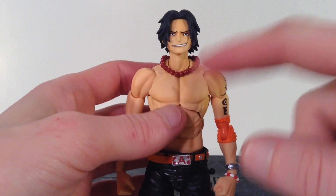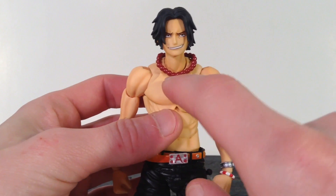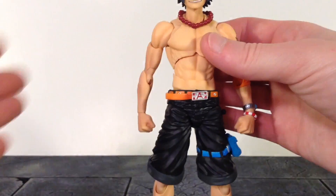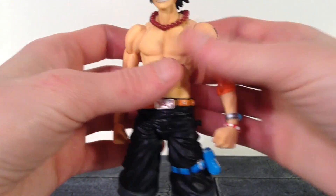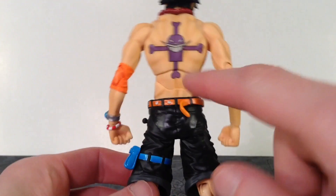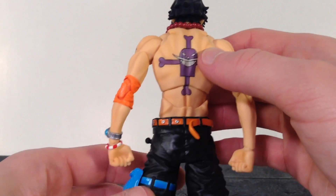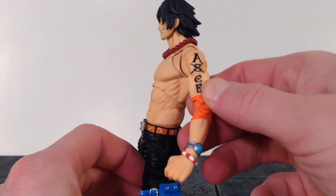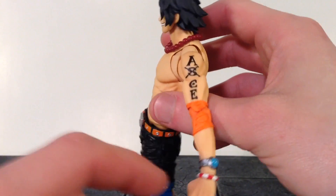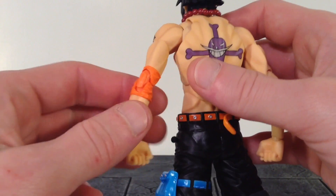Nice sculpt work on the neck with some paint shading on it. We do get his bead necklace, which is a dark red color. It is a separate piece but it is glued onto the chest, so you can't remove it. The skin tone color is consistent from the arms to the body and the legs. We get some very nice paint shading all throughout the arms, around the torso, and even on the back. We do get his badass Whitebeard tattoo, which looks pretty awesome — the paint is very nice and clean. We also get his tattoo on his left shoulder that says Ace with nice clean paint. Then we do get his elbow pad, and I love the sculpted wrinkles all throughout it. I like how they did the elbow joint as well.